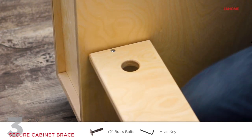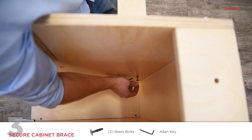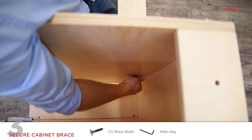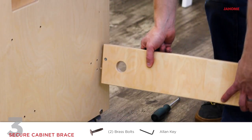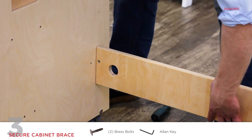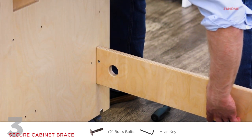Align the dowel on the end of the cabinet brace to the holes on the inside panels of the cabinets. From the inside of the open cabinets, use the allen key to secure one brass bolt to attach the brace. Note the cabinet brace can be installed parallel to the tabletop or vertically according to user preference.